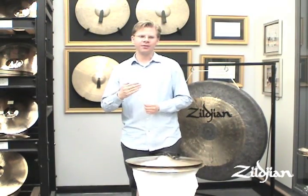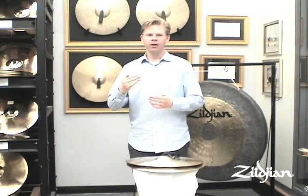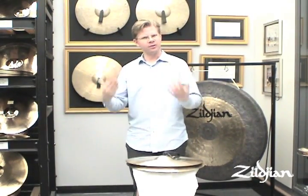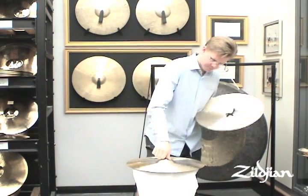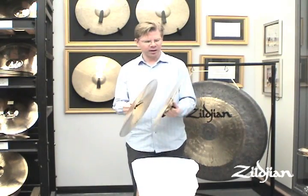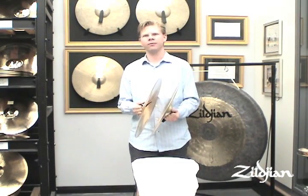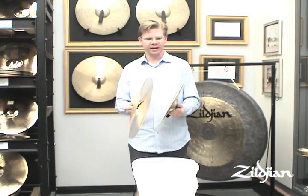One thing I noticed is that a lot of people had trouble playing the excerpt in three — playing it in a sort of triplet fashion. At the very beginning, it starts off with some dotted figures, and then it switches to sort of a 1-e, 2-e, 3-e, 4-e — this sort of second partial of the triplet landing.